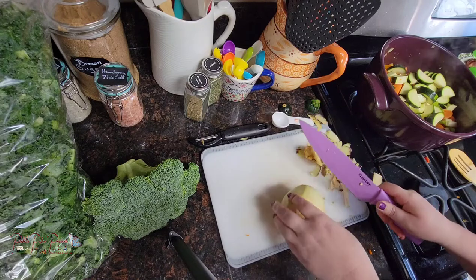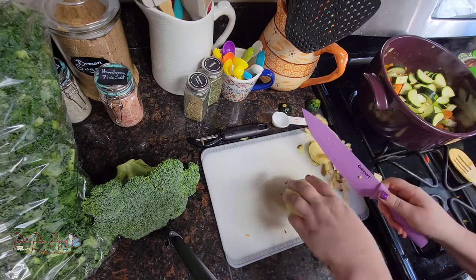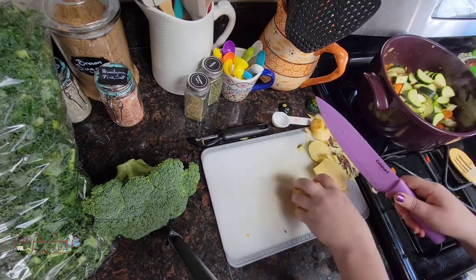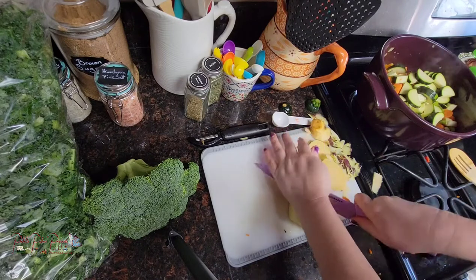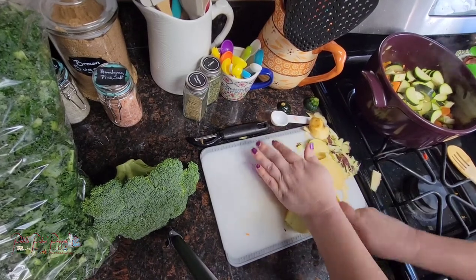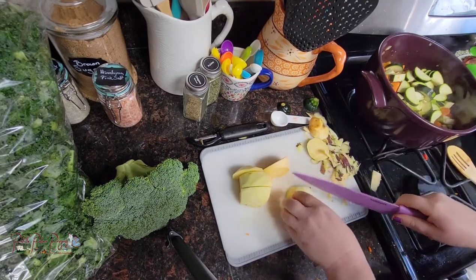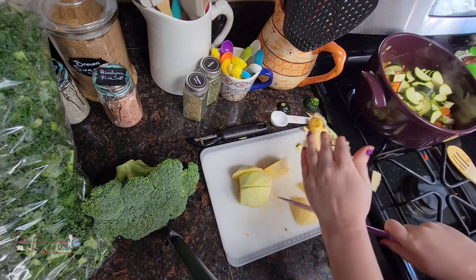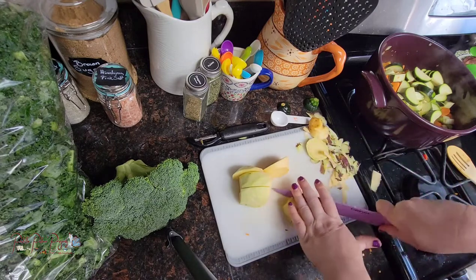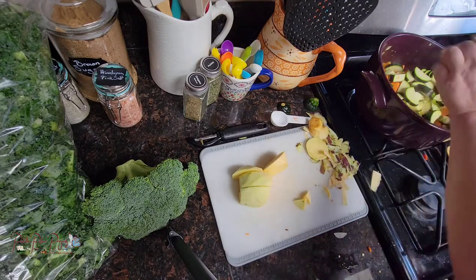Rutabagas are a little hard to cut through so you want to be super careful. Depending on how big your rutabaga is will depend on where you want to cut it. It kind of reminds me of celery with a hint of radish, but without any of the spice that a radish has.